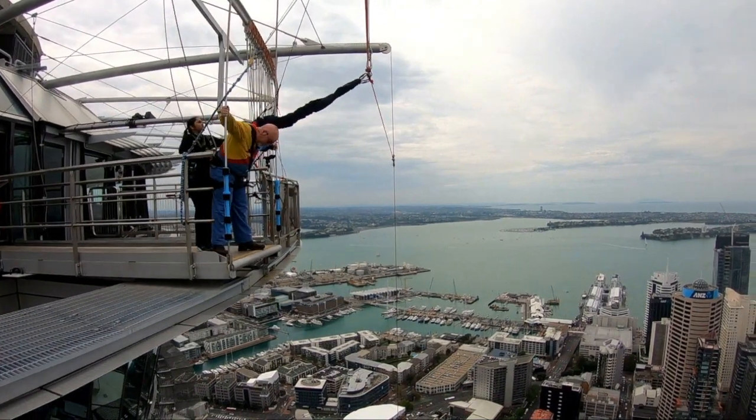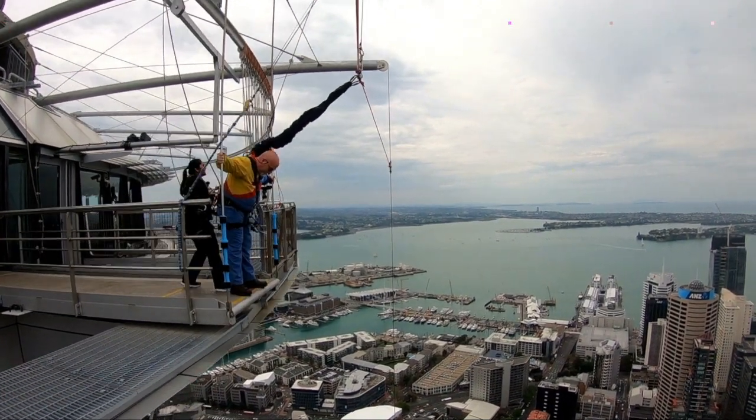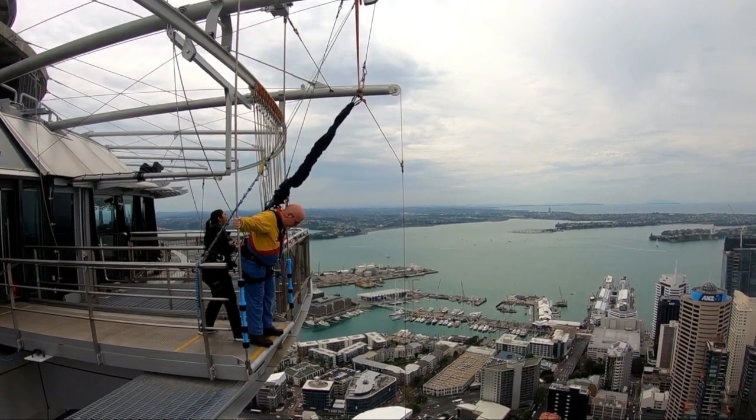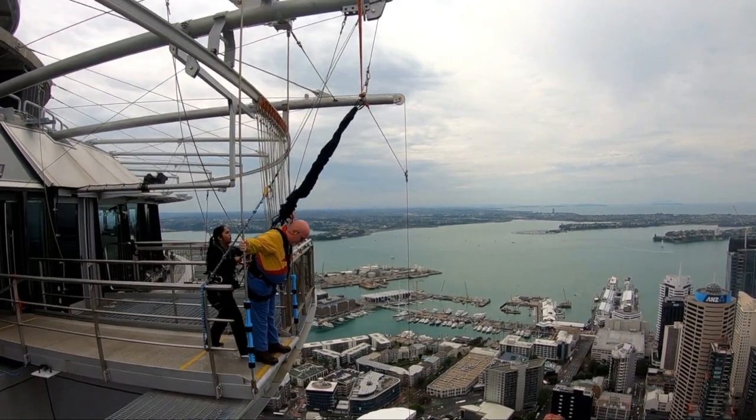...to the other pole on the left. Make sure your feet are on the edge. Now just wait for my countdown. I'll give you a countdown shortly — when I say go, let go of the poles and step forward.